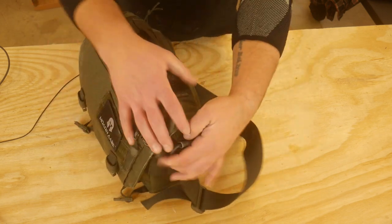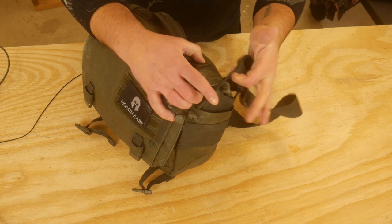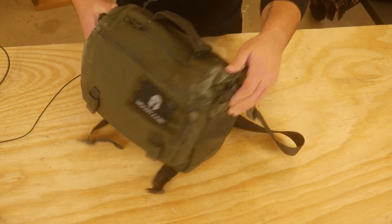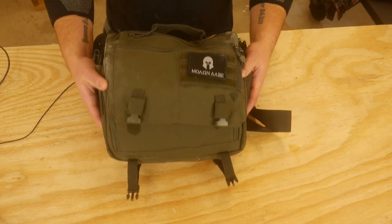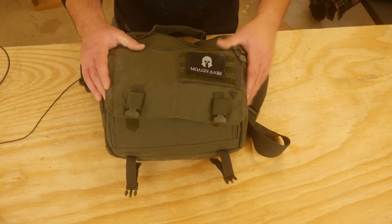One thing about these is you do need to replace the buckles that come with some hardware. I take those out and put some paracord in because those have snapped on me several times, and this has a pretty decent amount of weight in it. I don't want to deal with that, especially if its purpose is to assist me in the middle of a fight.